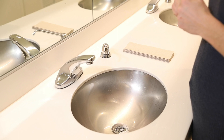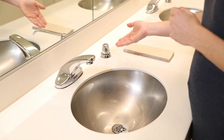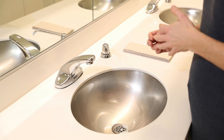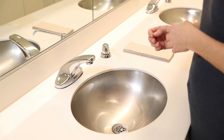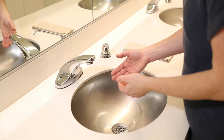First you want to make sure you have all your supplies ready before you start washing your hands. So you're running water, your soap, and something to dry your hands with, preferably something like a paper towel that you can throw away or an air dryer. And you want your water temperature to be warm, not cold or not hot.